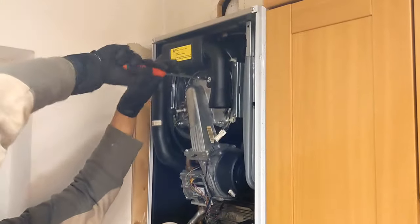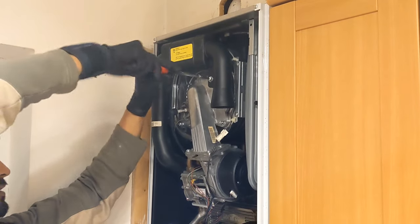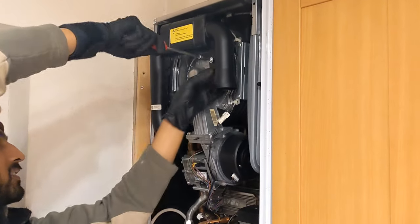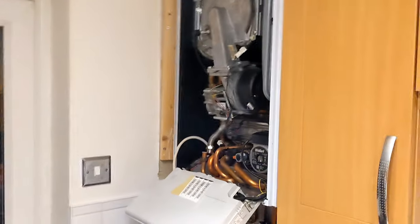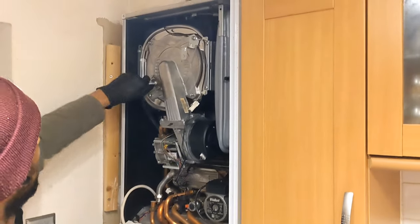Undo the fan, the silencer — that's sort of stiff, someone has probably not put it in correctly before. And undo the electrodes.